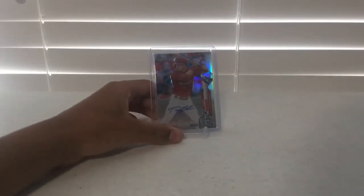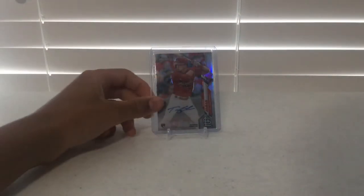The next card is a 2020 Topps Chrome Update Tommy Edmond Autograph. In general, I am a big Topps Chrome fan. Anything Topps Chrome looks really nice.